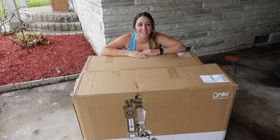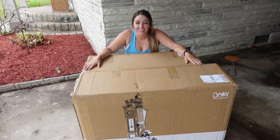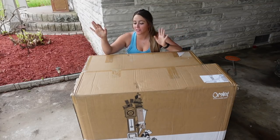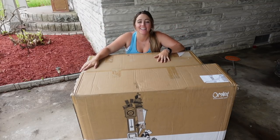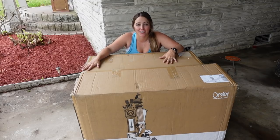Hey y'all! Welcome back to my YouTube channel. Today is a super exciting day because we are going to be unboxing and setting up my new Omlet Eglu chicken coop.